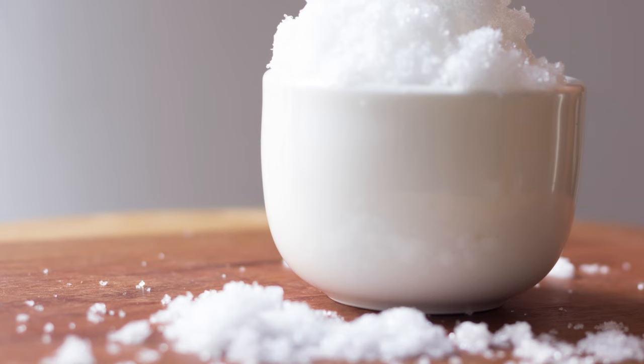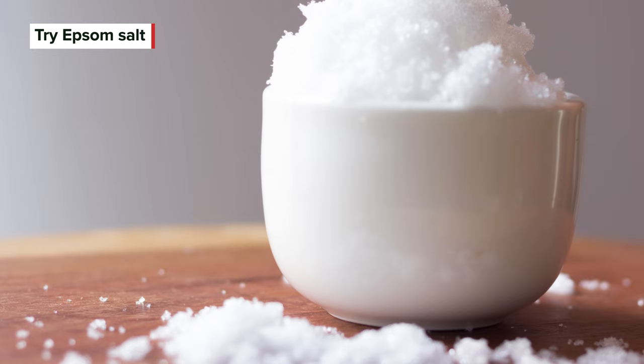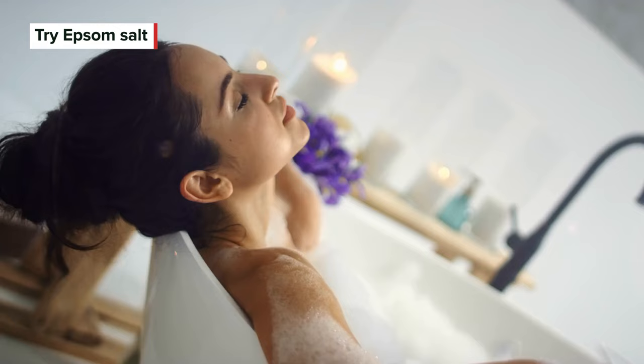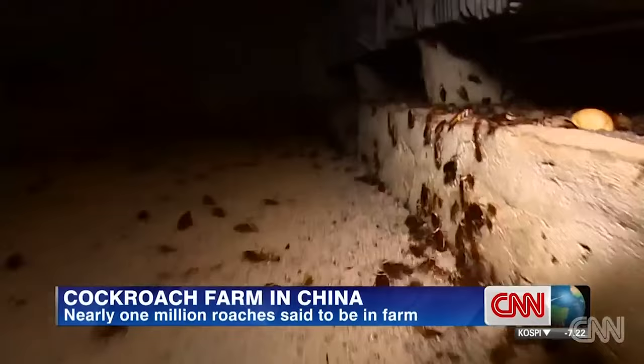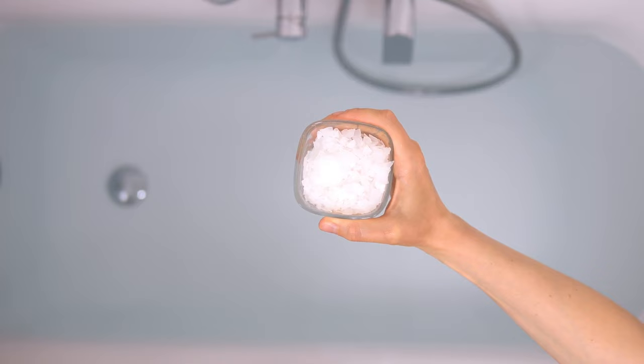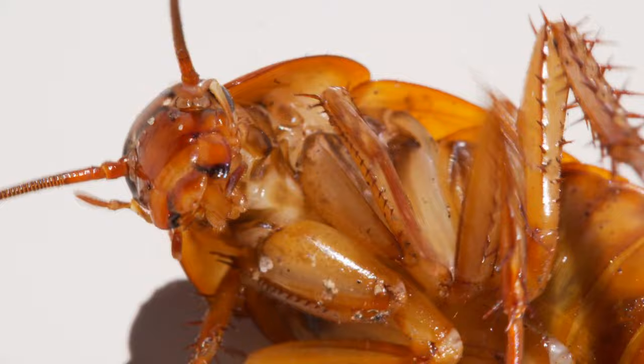Epsom salt is often used for alleviating body aches, and it's for this same reason it could be effective against roaches in your home. The magnesium sulfate that makes it so effective at loosening tension and decreasing inflammation may also make it an effective solution when you're looking to combat a cockroach problem. This compound has a crystal-like structure with lots of small protrusions that poke the exoskeleton of roaches that come into contact with it like a bunch of tiny needles. Once the shell has been penetrated, the pests will become dehydrated, eventually drying up and dying.